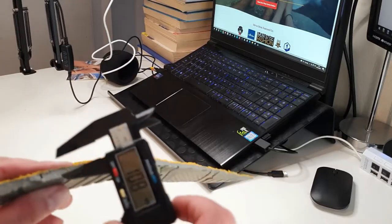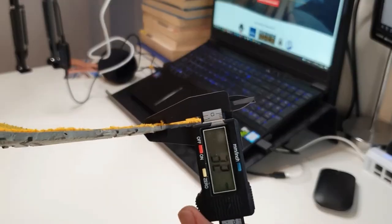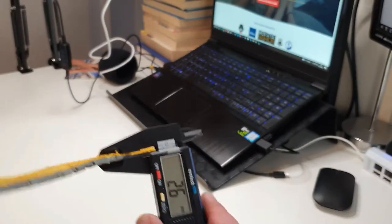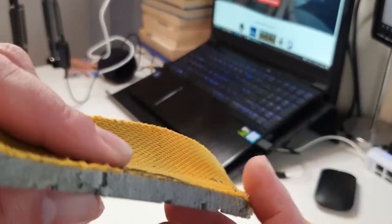In terms of comfort, you also have a 6.5mm thick polyurethane midsole. It's not the best out there but it's quite comfortable, to be honest. So if you want to save some money, you don't have to spend extra on inserts — at least for the first two or three months.